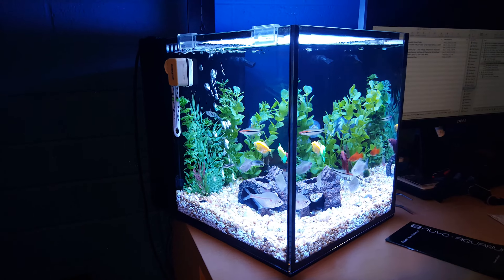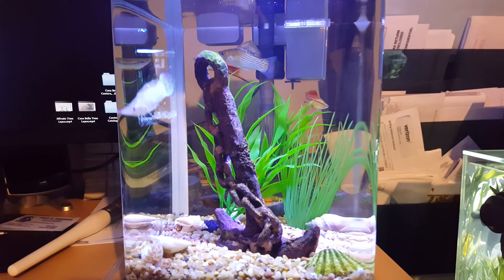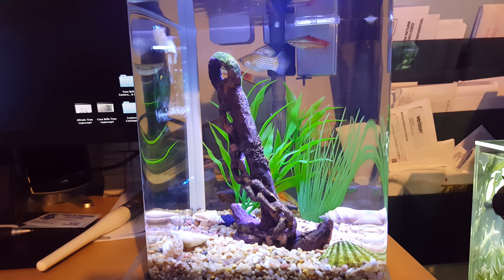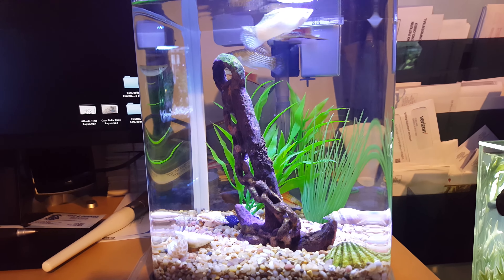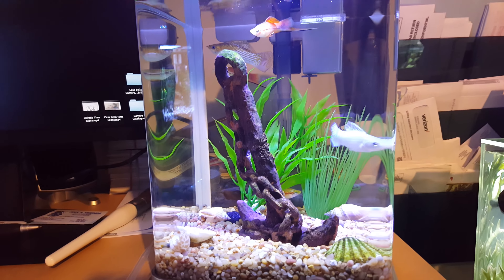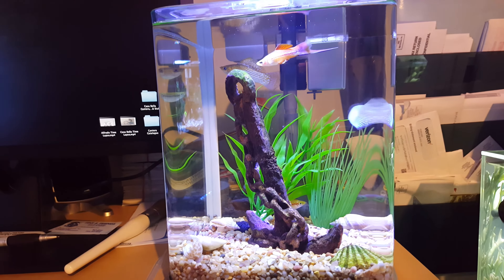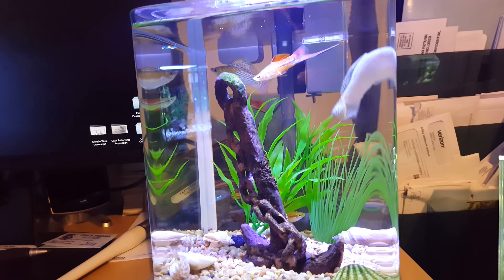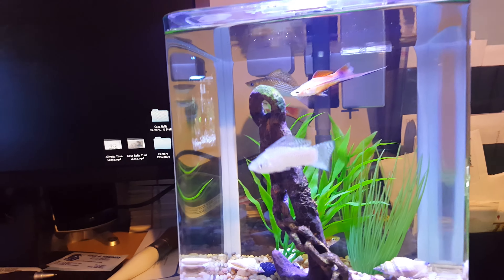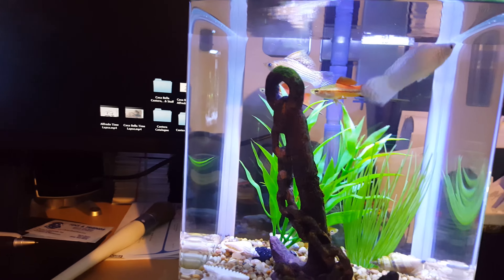There is an Otocinclus somewhere — he's very elusive. You can kind of see right there a little bit of the Reticulated Hillstream Loach. But anyway, that's what the tank looks like.